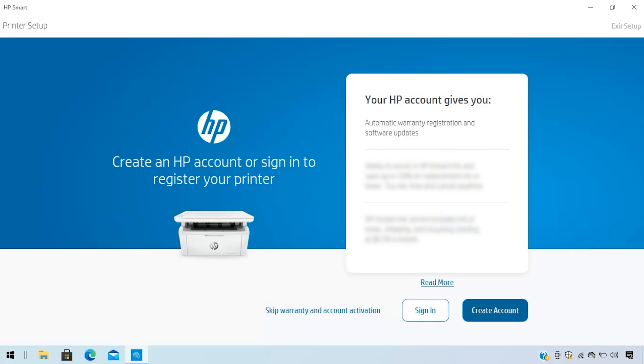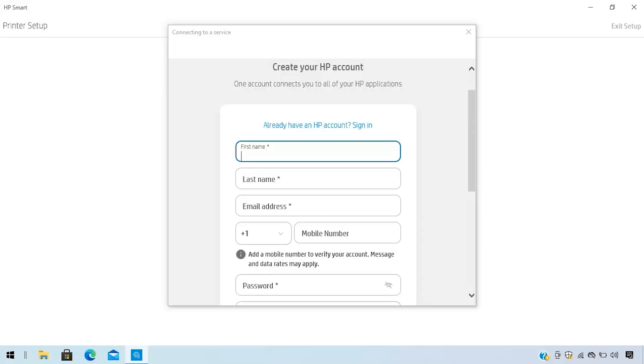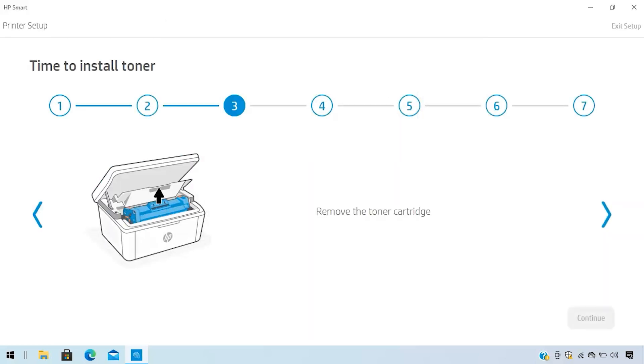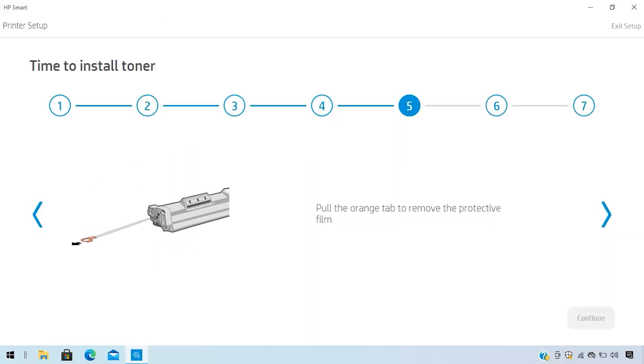Create an HP account and, if your printer is an E-Series model, complete your HP Plus registration. Finally, follow the remaining steps to complete printer setup.